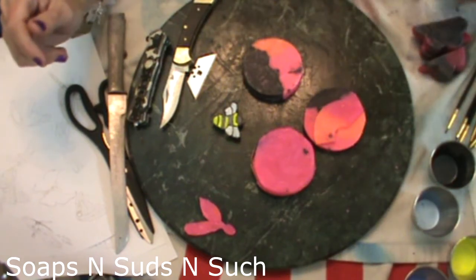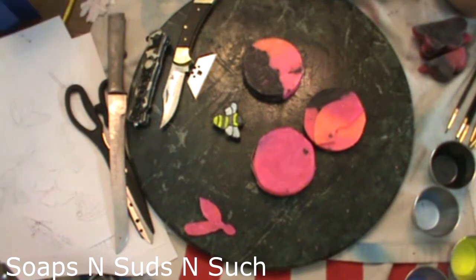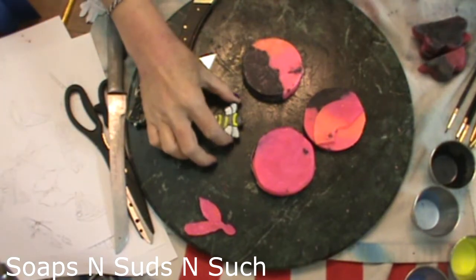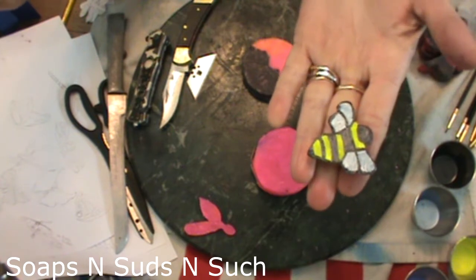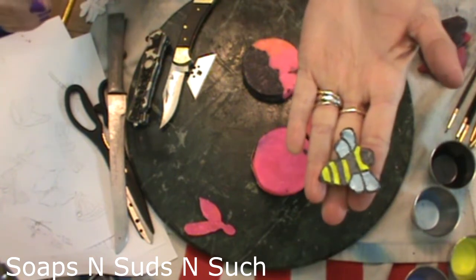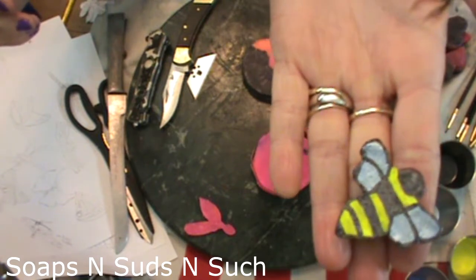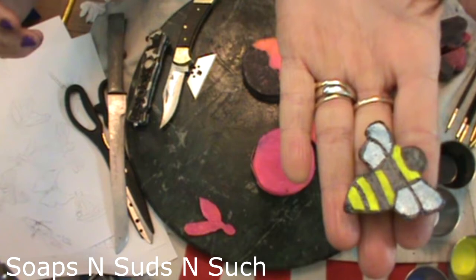Hi everybody, it's Spring with Soaps and Suds and Such, and today I am going to be making some little bees. I make a soap and I like to incorporate little bees in that soap, so I'm making some little bees. Hopefully you can see my little bee now — this is soap, it's made out of soap.